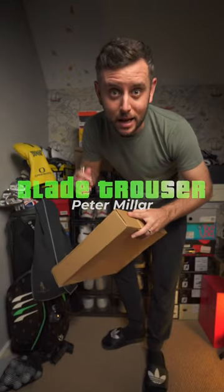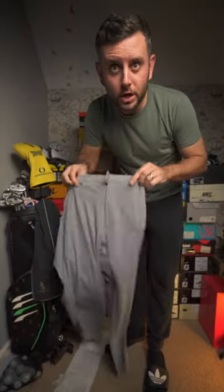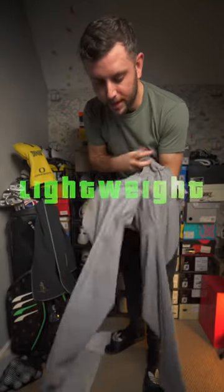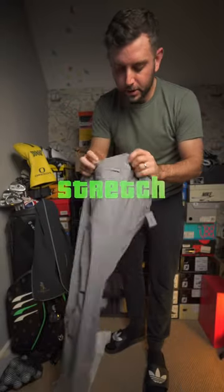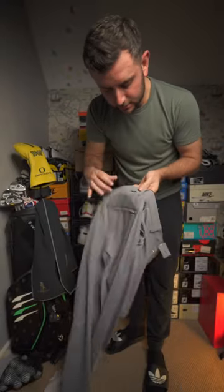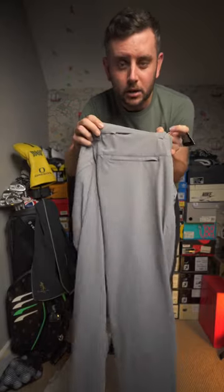Here they are, so let's unbox them and have a little look. First impressions: very lightweight. Look how much stretch that's got — that's insane. We've got some nice detailing on the back, and a little zip pouch, a little valuables pocket there on the back.